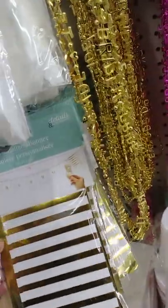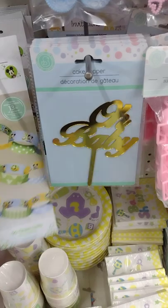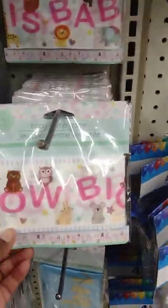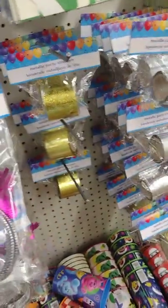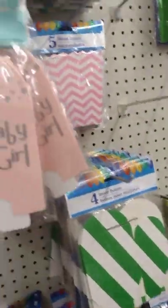Bridal shower. Marry me - that's cute. And you got baby - oh, baby. This is a Mickey Mouse chain link garland and you got all these little pieces for baby showers. Cups for kids for the parties. More baby stuff for baby showers.